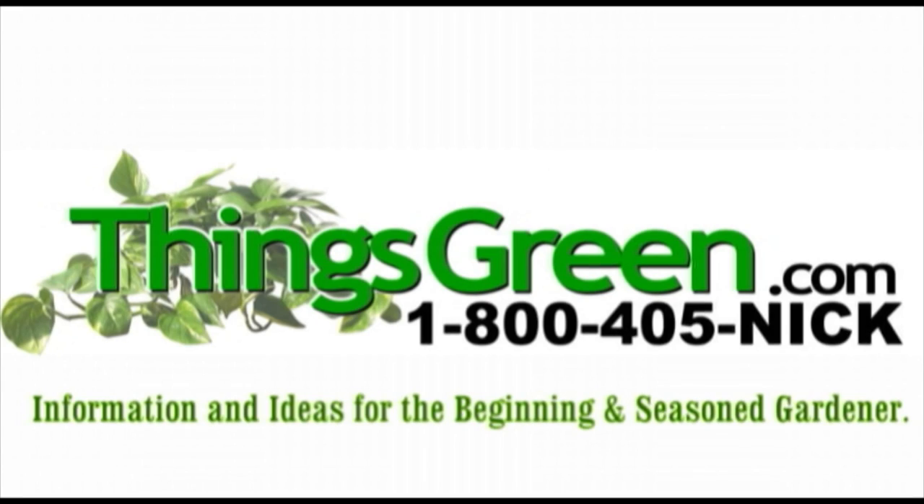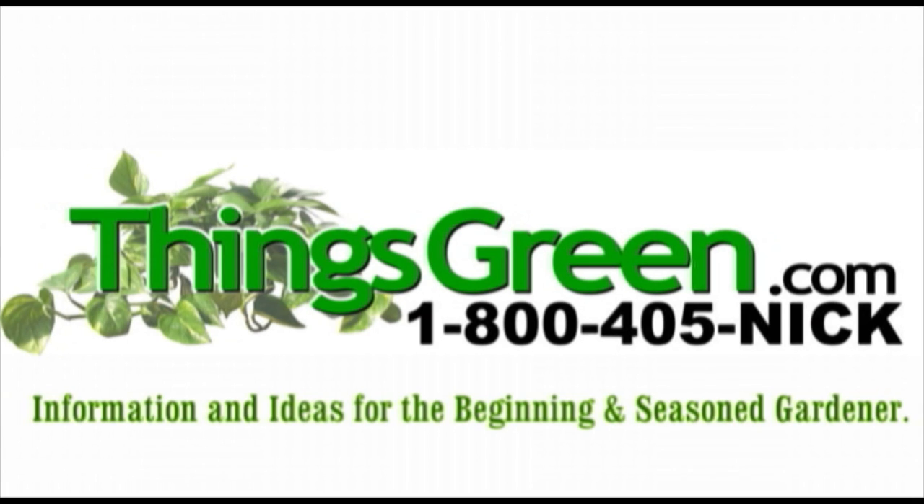When you log on to ThingsGreen.com, don't forget to visit Things Green TV. There you're going to find moving pictures and interviews with celebrities and a whole lot of how-to-do things. That's on ThingsGreen.com. Donate. Volunteer. Take classes. See us online.org.